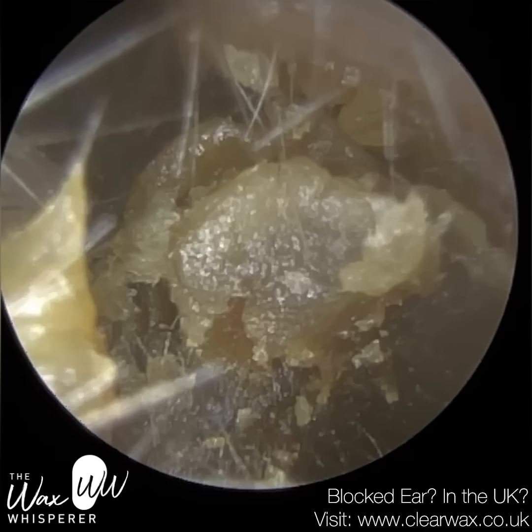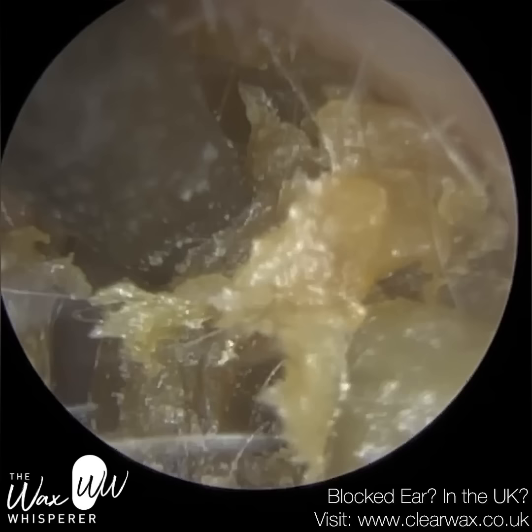Due to the consistency of this keratin plug, it's very difficult to perform microsuction. So I've reverted to the new Rycorret and I'm slowly but surely extracting this dead skin plug forwards and out of the ear.